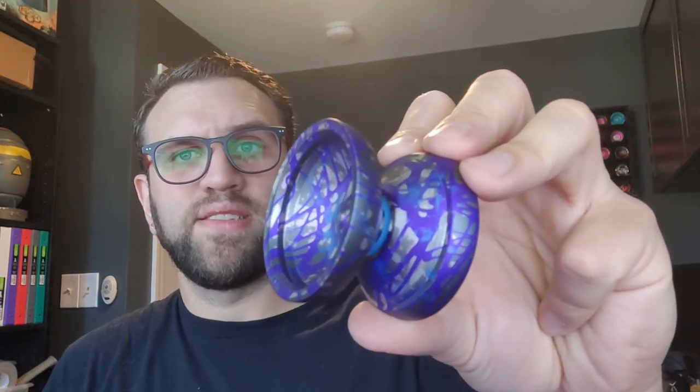The AOTUS has a very interesting shape. It's almost organic if you look at it quickly, but it's definitely not. It's a weird combination of shapes and it works pretty well. It feels good in the hand — very chunky and solid with a very smooth finish. The AOTUS is made out of 6061 aluminum, has a monkey snot response system, and came with a nice center track bearing.